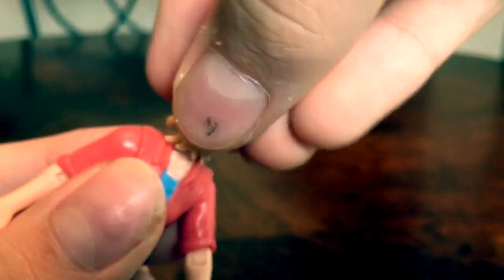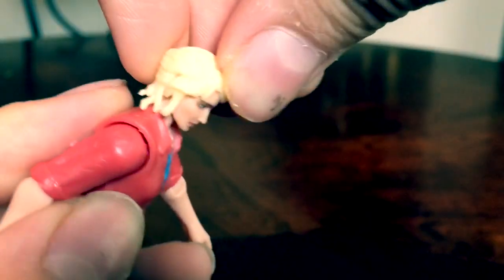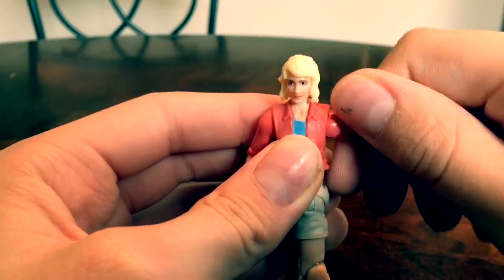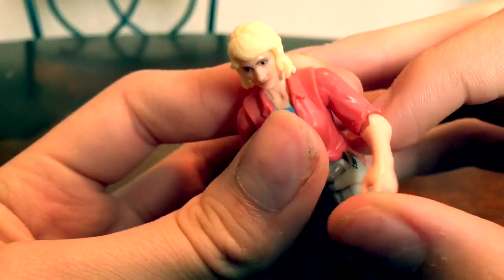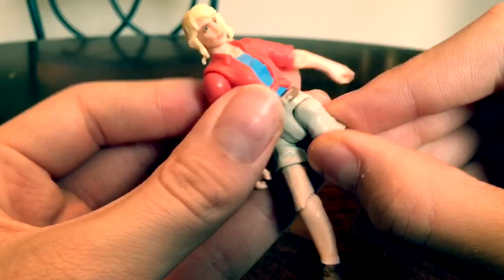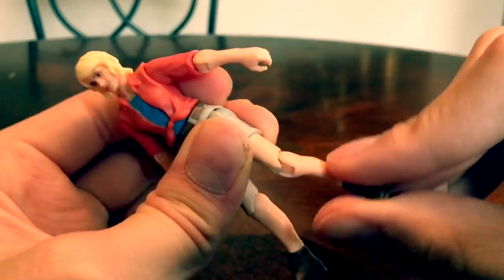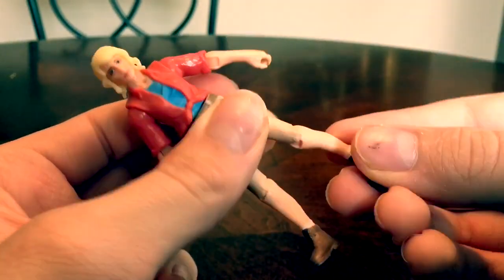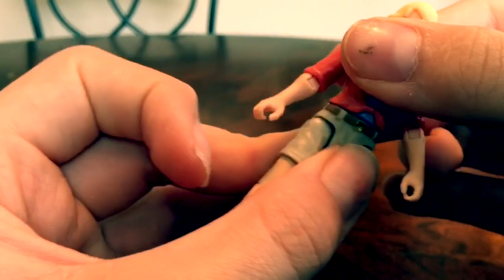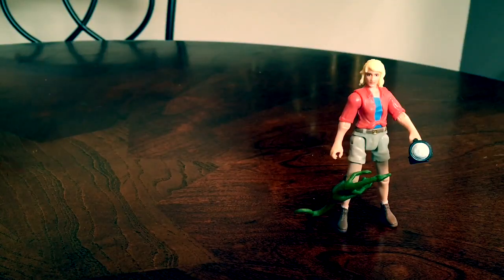The articulation is pretty decent, like any other figure in the line. The head goes all the way around and can also tilt a little from side to side, so you can look up or down slightly. The shoulders are a hinge joint as well as a ball joint so they can swivel. The elbow is a stiff hinge joint that can also swivel, made of a plasticky rubber. Moving down, the legs can make a very painful-looking split as a hinge joint. The knee is also a hinge joint attached to a ball joint so it can swivel 360 degrees. There's also pelvic articulation to swivel all the way around, which is useful for posing and helps with balance. That was Ellie Sattler.